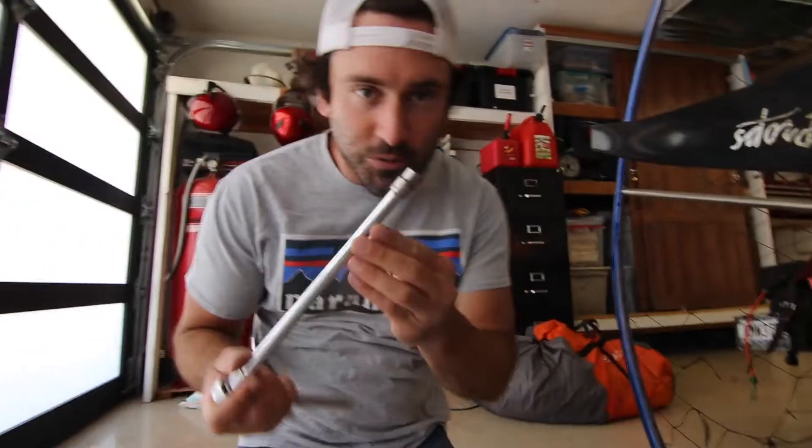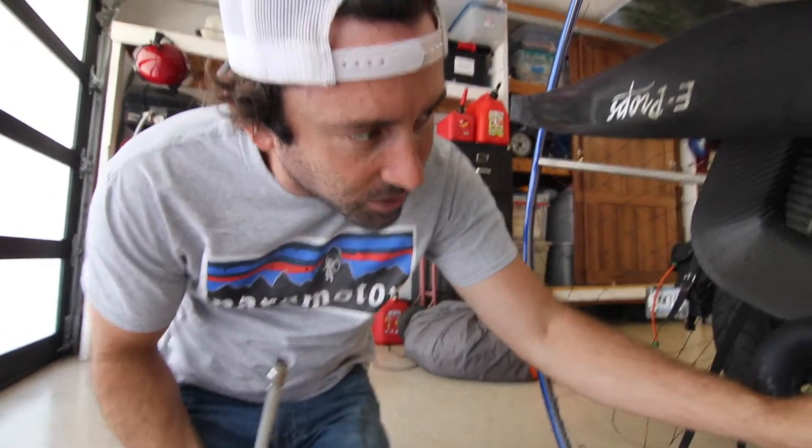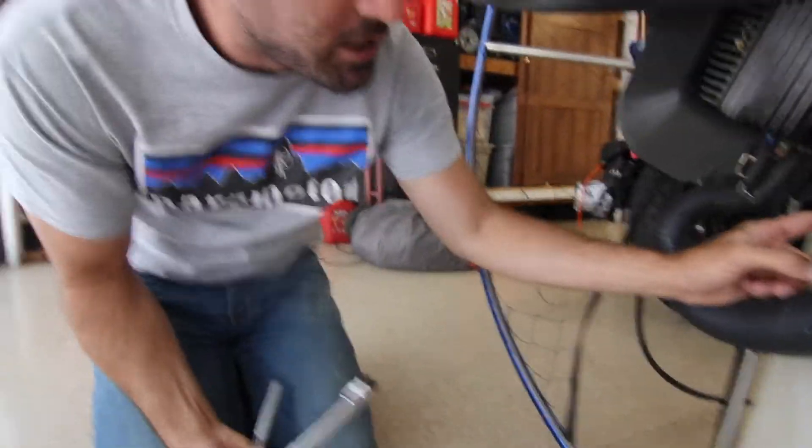I'm going to hand the camera to my four-year-old daughter and see how she can handle being a camera operator. What we have here is a 10 millimeter socket, and that's because all of the exhaust is connected by 10 millimeter nuts.